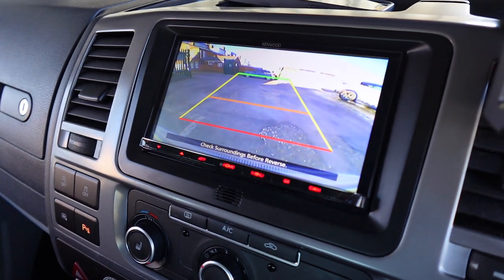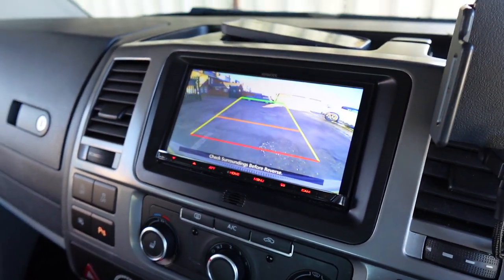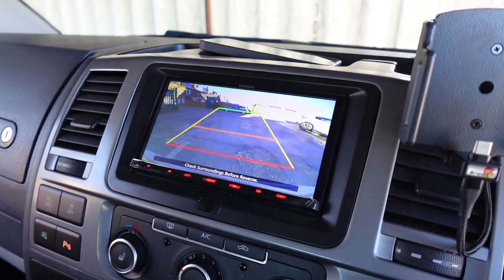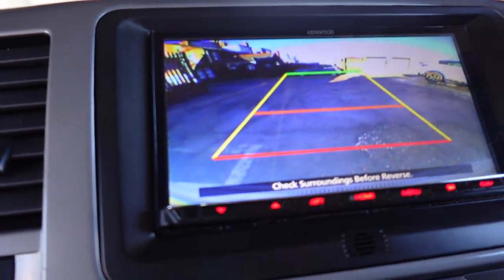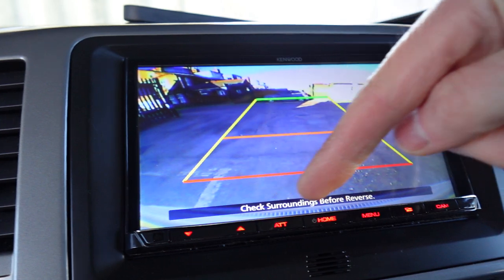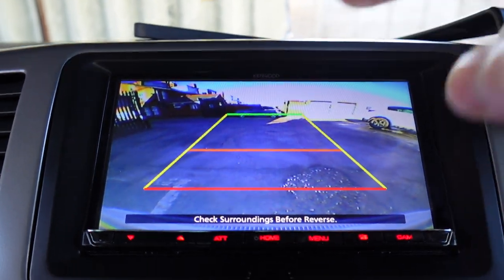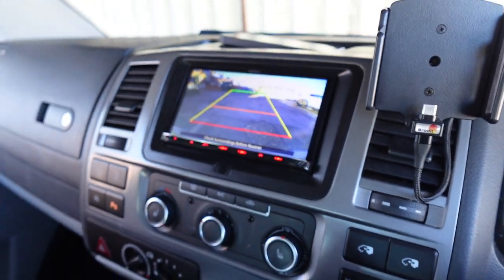If I put it in reverse, the picture automatically comes up. The stereo mutes the volume so you can hear better, and obviously you get the audible buzzer which is already on the vehicle. Great image from the rear camera — you can just about see the bumper down the bottom where the warning is, and you can see all the way up to the sky at the back. So great viewing angle on the reverse camera.